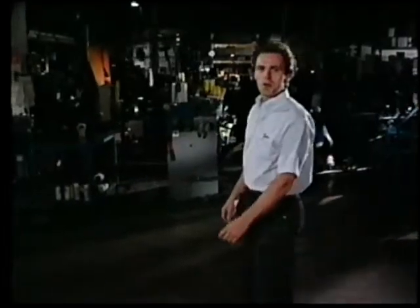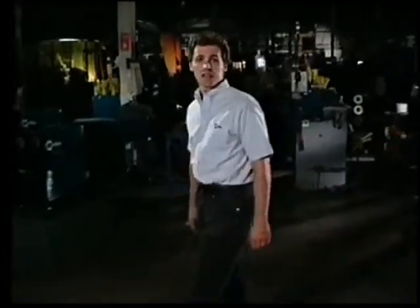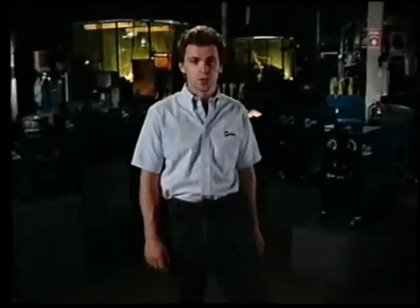Congratulations! You've chosen a Millermatic, a MIG welding power source with a proud history and today's technology. Millermatic welders are built to industrial standards of quality and durability for years of dependable use.